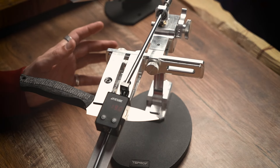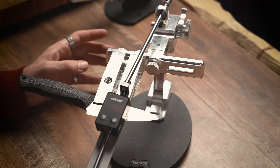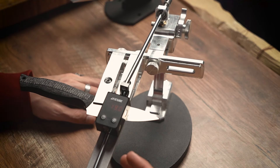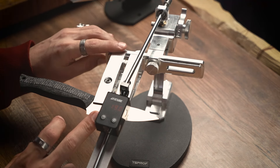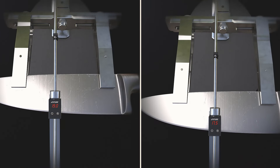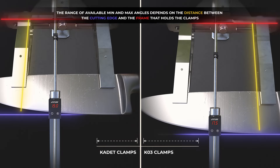Right now for the sharpening system Cadet Pro, we have set the minimum angle for the convex edge, which is 9 degrees. We have the angular range of 11.2 degrees. Please keep in mind that the parameter of minimum angle for the convex edge is affected by the range from the cutting edge to the frame that holds the clamps — if we expand it, it will increase; if we decrease it, the minimum angle will also be smaller.